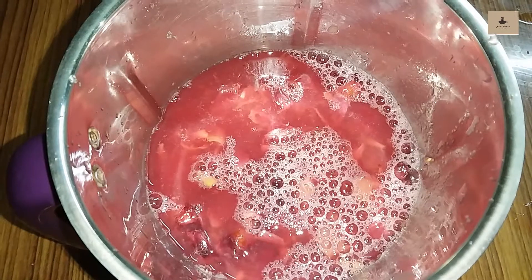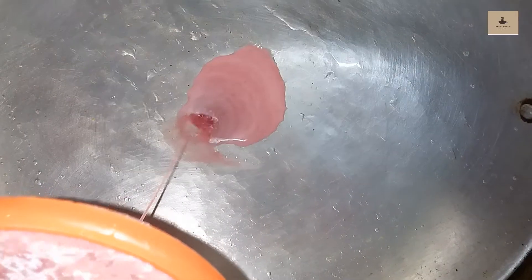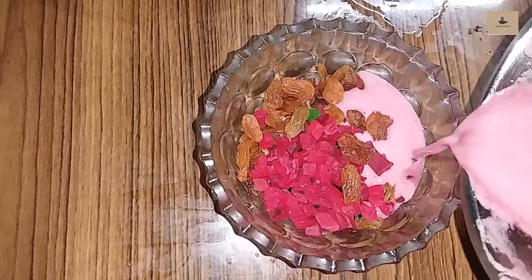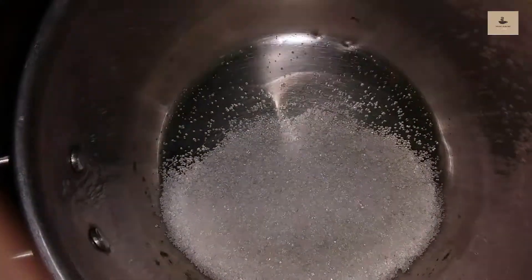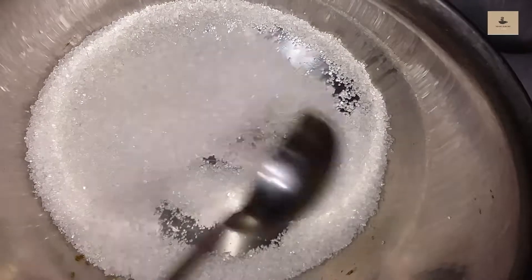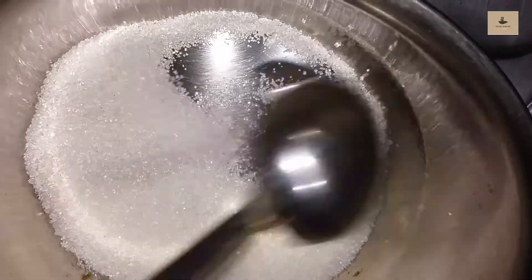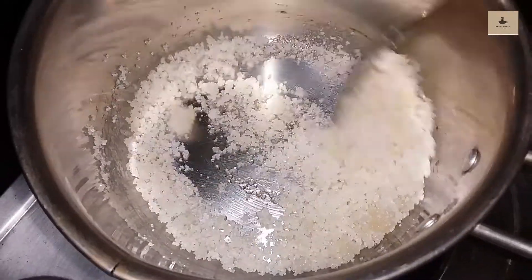We are ready to mix the juice. We are ready for Dry Fruits. We are ready for Karaman.